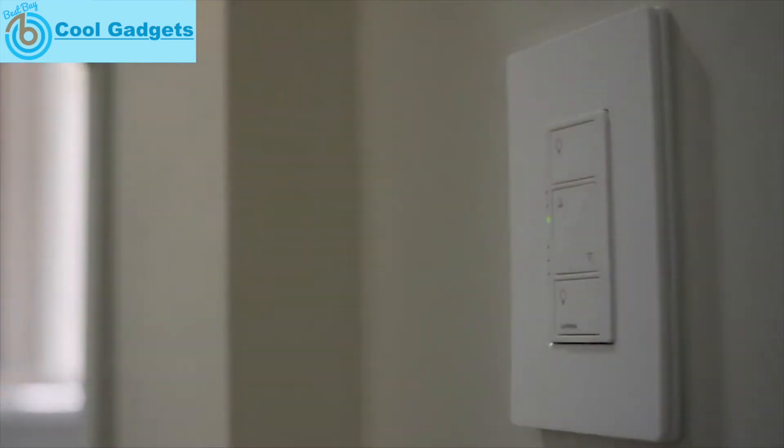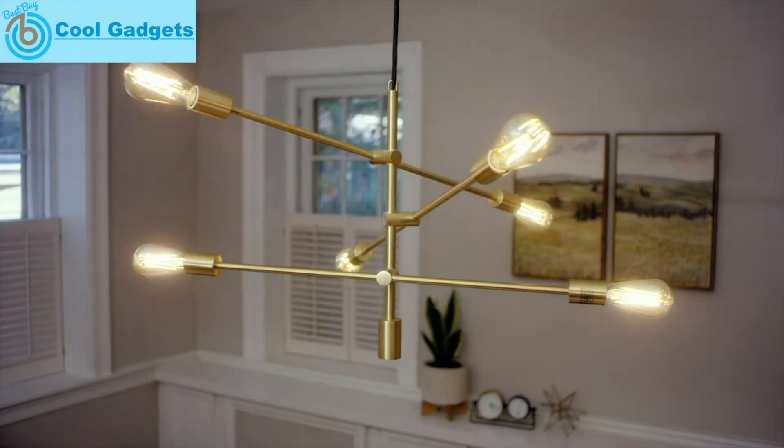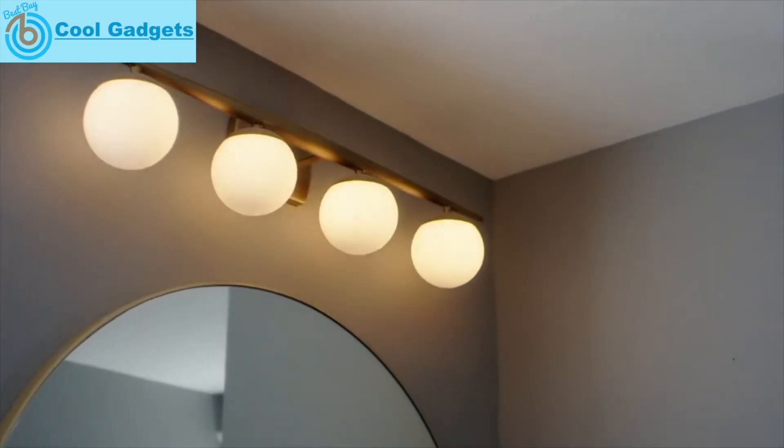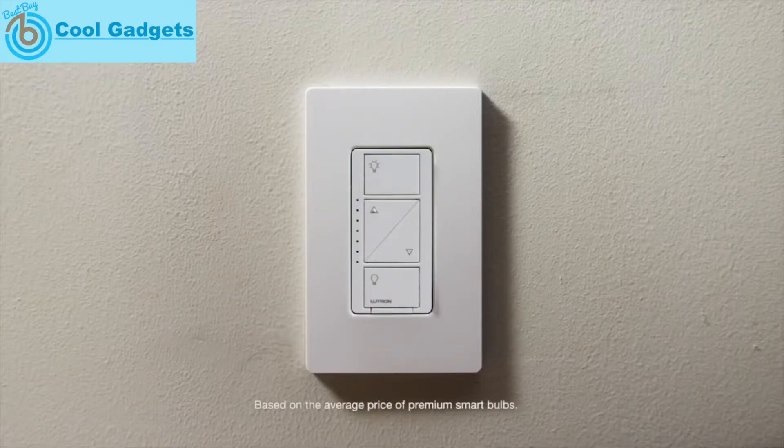That's what Caseta does — by putting the brains in the switch where you've always controlled your lights. And since one switch can control a lot of bulbs, buying smart switches instead of smart bulbs can save you a lot of money.